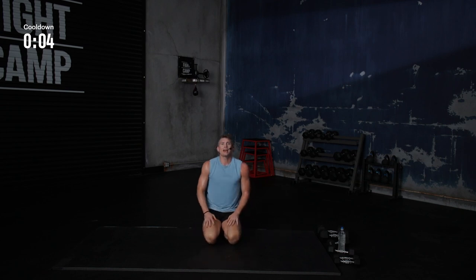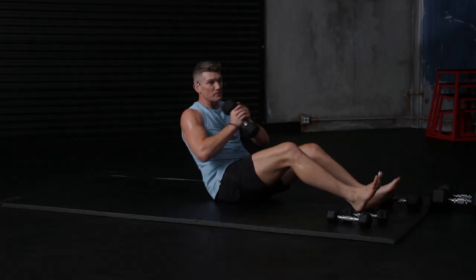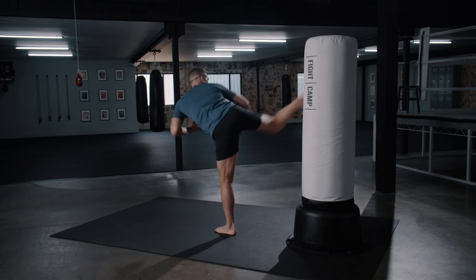Everybody, excellent work. Thank you guys so much for coming to hang out with me for Fight Camp Wonderboy Style. And I hope to see you guys next time. Peace. I hope you guys enjoyed that one. I know I did. As I mentioned earlier, this workout is part of a bigger four-week program that I designed in the Fight Camp app. Download the app today if you want to train like I do leading up to a fight.